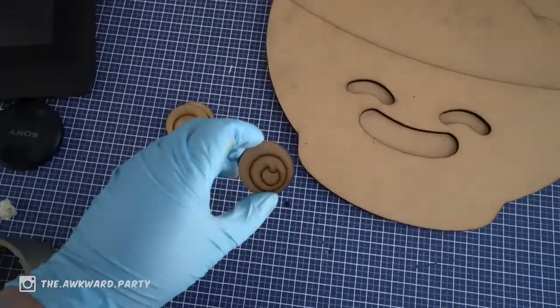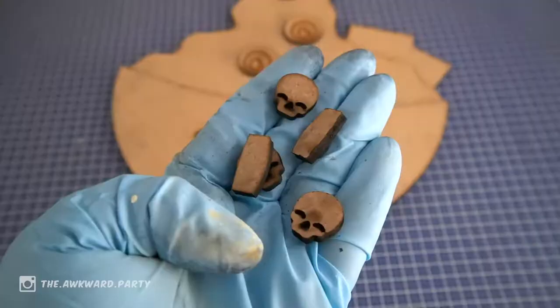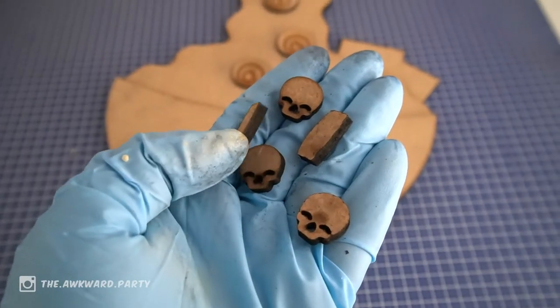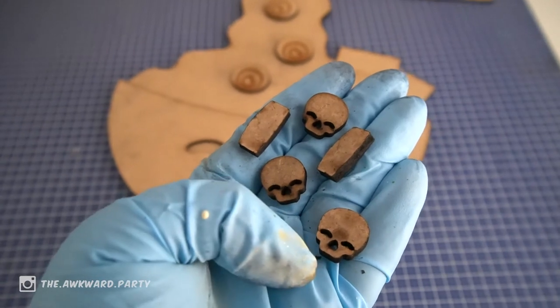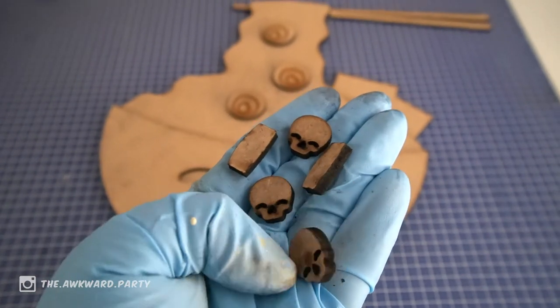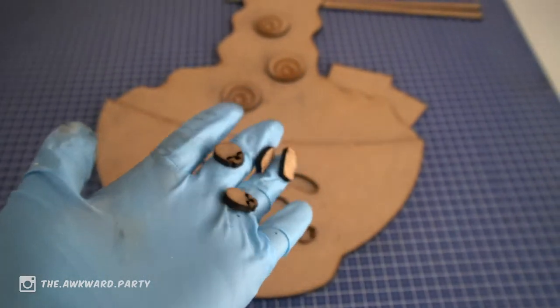Got some eyeballs for decoration. And here we have some scallions and some skulls that are the corn of the noodles. So, let's get painting.